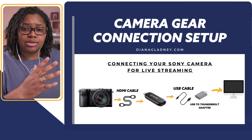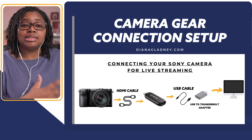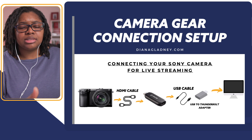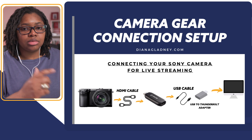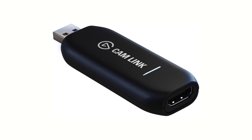Most people want a high quality setup, which means getting lights and getting your audio game together. Once you have your camera picked out, you want to connect it to your computer. The way you do this is by getting a micro HDMI cable — that's usually what most sub-$1,000 mirrorless cameras take if they're within the last three or four years old. You then link that cable to the cam link. I prefer the Elgato Cam Link 4K — it tends to give the best results and pretty good color accuracy.